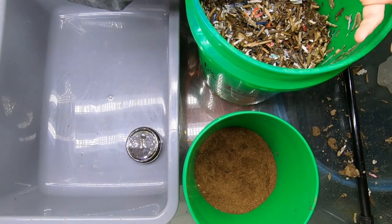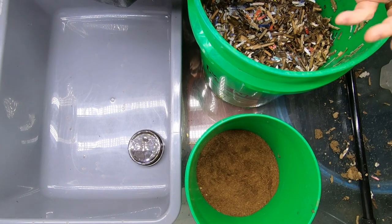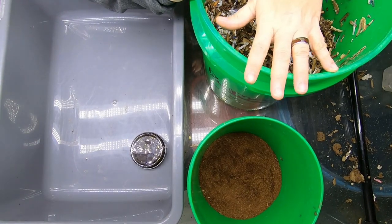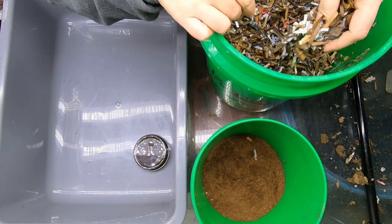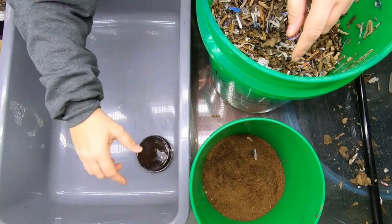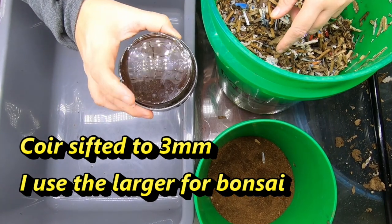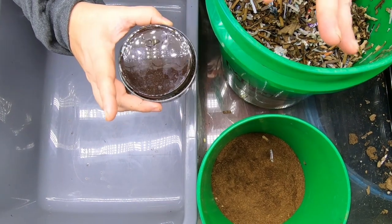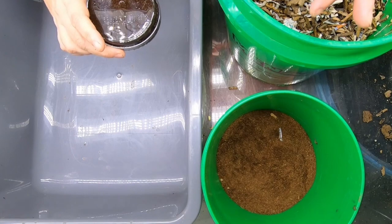Hey guys, it's Anne. Welcome to the channel. We are going to start off by making the brand new bin that is just grit free. I have some cardboard and junk mail that is just sitting here getting soppy, and then I have some sifted coconut coir. And if you watched the video of the little worm hatching, I have a petri dish full of cocoons, probably about a hundred. Let's put this together and you guys can see what I'm doing.